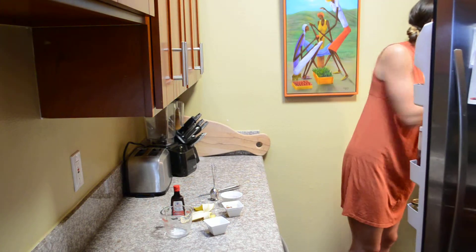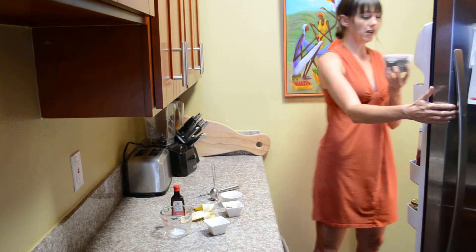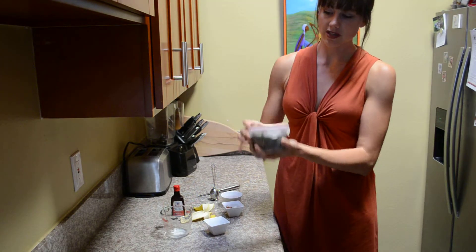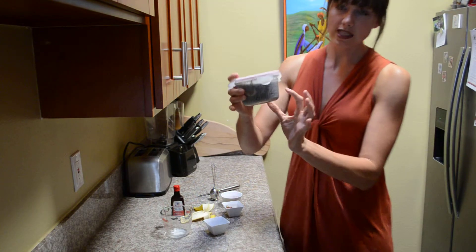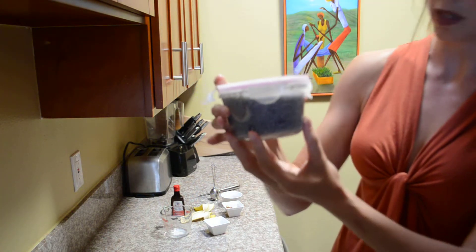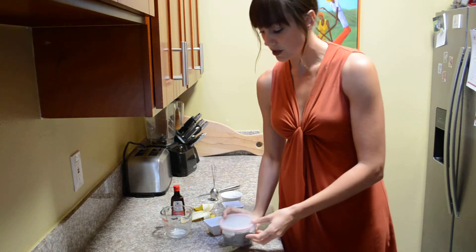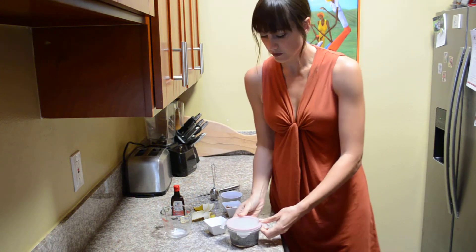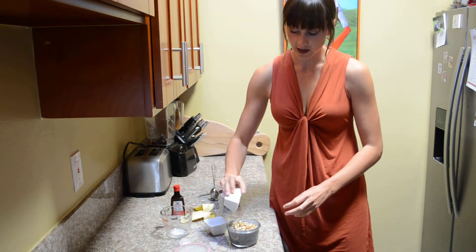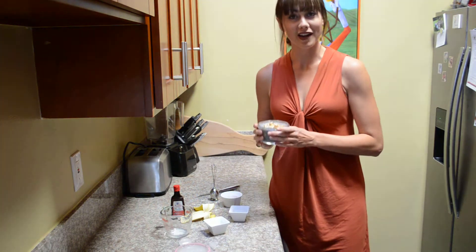So we'll go ahead and put it in. And the result — this is one I made earlier — is a nice, delicious chia seed pudding. You can see that the seeds have plumped up. The liquid and everything has become a little bit more viscous, and it's ready to enjoy on the go. You can sprinkle your almonds on there and you're ready to have breakfast.